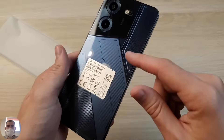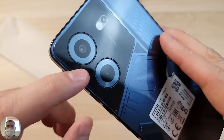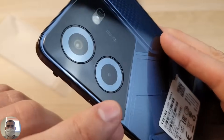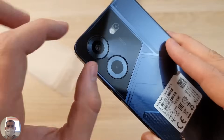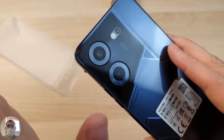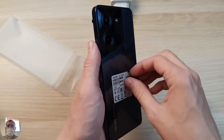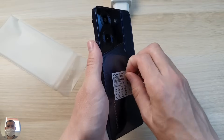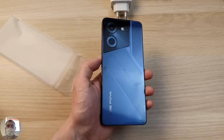But as for cameras, there are only two — not three, not four, but only two modules. You can immediately see that one of them is a rather frivolous, very petite camera, most likely just for quantity. But the main camera lens is very large, supposedly cool. The cameras also have dual flash. The back cover is glossy and very slippery. The design is not boring, that's for sure.